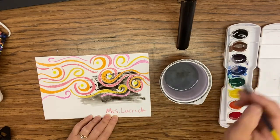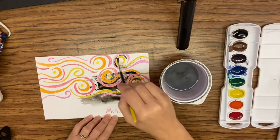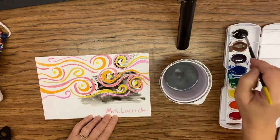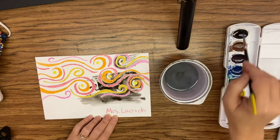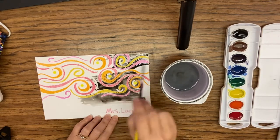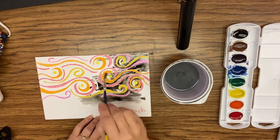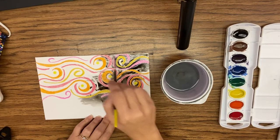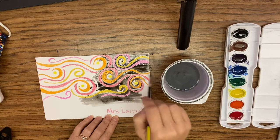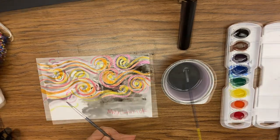So you can paint this just back and forth. If you want to be really particular about it and you want to go with the swirls, you can. Just make sure you're covering all of the paper because we want to make sure that the whole night sky gets painted. Make sure you paint the whole night sky with your black — it's going to end up looking like gray instead of black.